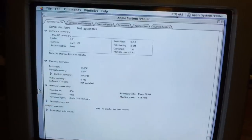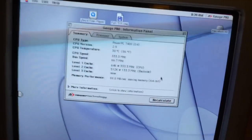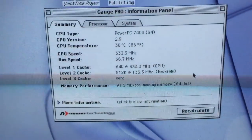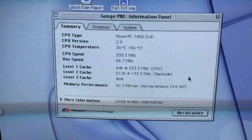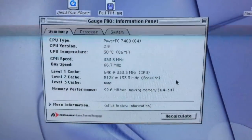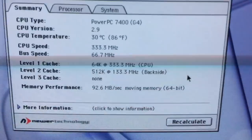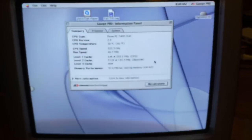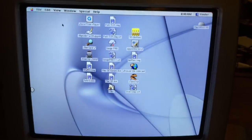The PowerPC G4 is detected and running at 333 megahertz, so the CPU is being detected just fine. Opening up Gauge Pro for more information — it is running at only 30 degrees Celsius, which is really cool. I might actually be able to clock this up to its full 400 megahertz without any problems, but for right now I'll keep it at 333. The L2 cache is detected as well. That has been the upgrade of this iMac G3 to a PowerPC G4 CPU — hope you enjoyed this video.